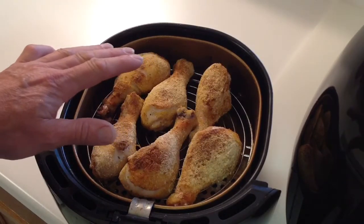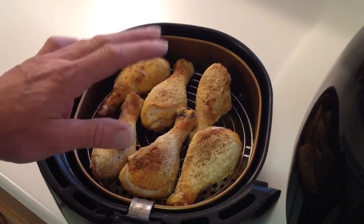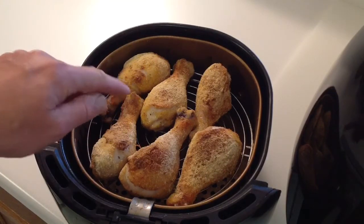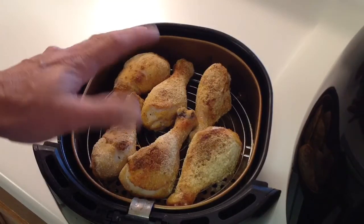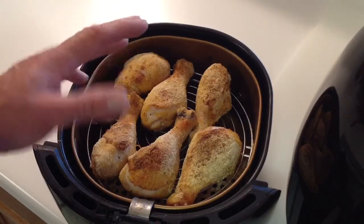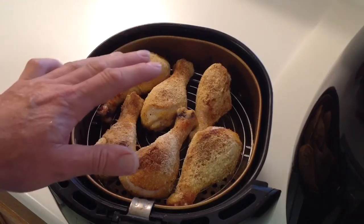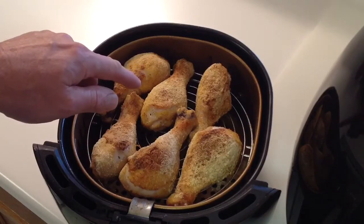People are also going to ask about time and temp. The temp is 400. The time is going to depend on internal temperature of the chicken. Remember, this is chicken — 165 minimum. But because it's legs and it's dark meat, dark meat usually, in my opinion, tastes better when you take it up a little bit higher, like 185-ish.